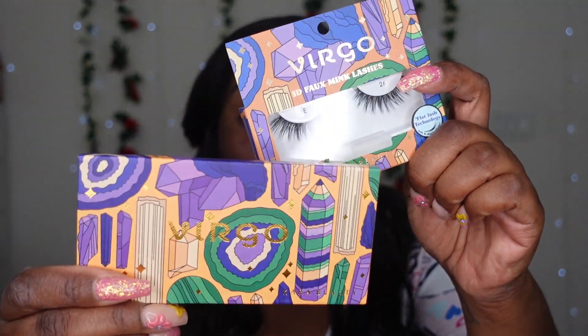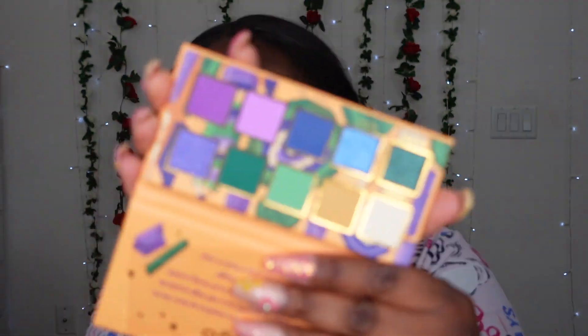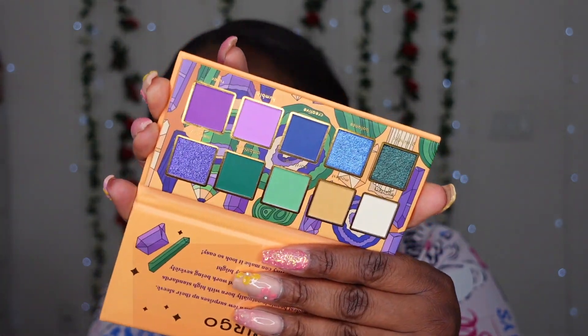Hi guys, welcome back to the channel! Today we are going to be doing a full get-ready-with-me style video for my birthday. It's Virgo season! I have the Virgo lashes and of course the matching Virgo palette — look at this color story we have for Virgo season.